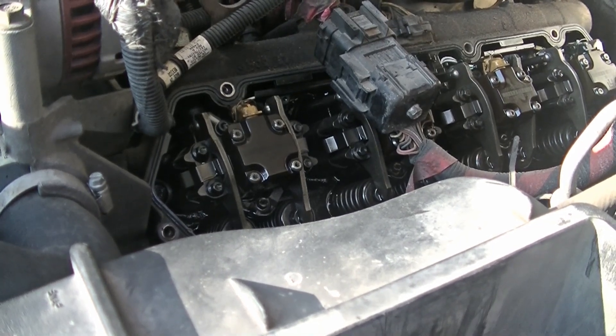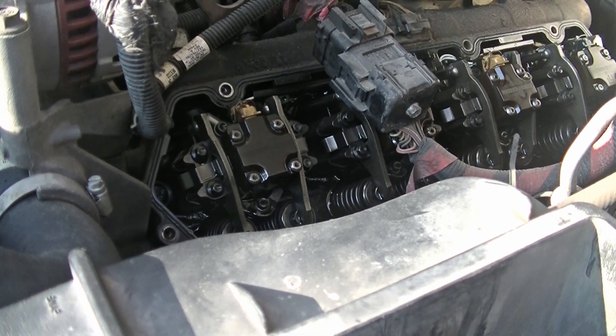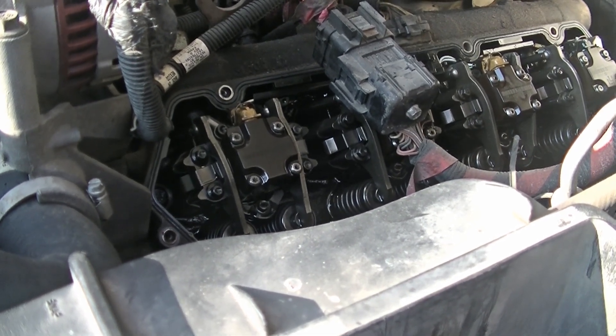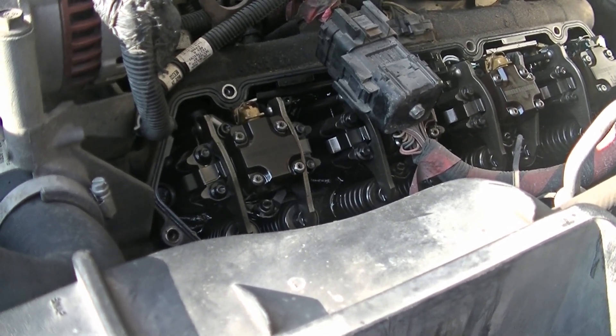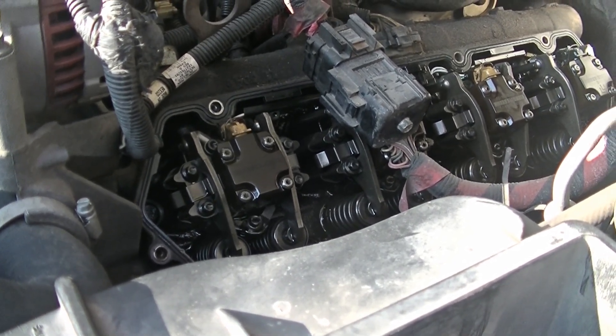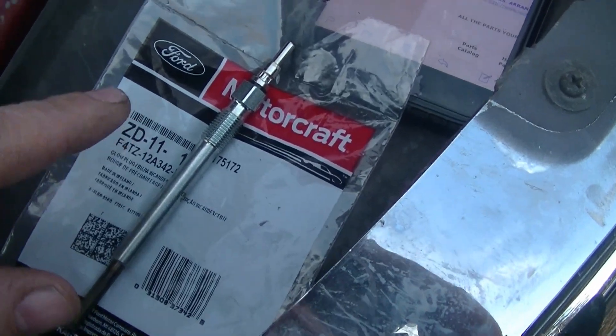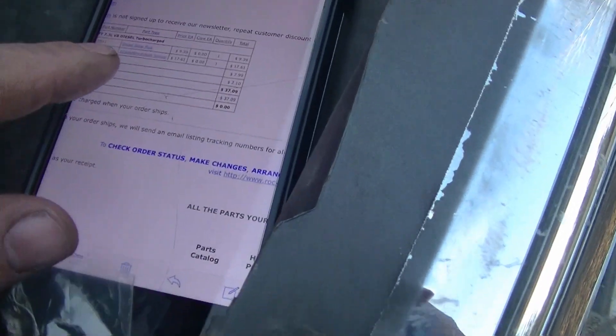I was able to get down in and get a good look at all of them. I can only get the camera into that one fairly well to show you that they all are pushing oil out the way they should be. So I'm guessing that I don't have a bad injector. I'm going to go ahead and replace the glow plug. Got a Motorcraft one — got it from Rock Auto for $9.39. Not too bad of a price, and I usually try to go with OEM for stuff like this if I can.